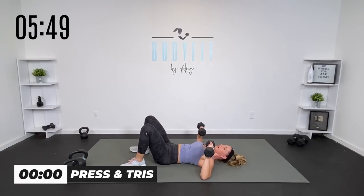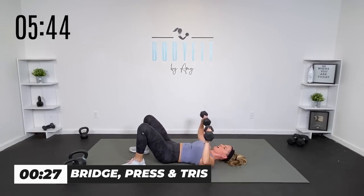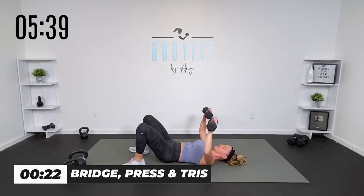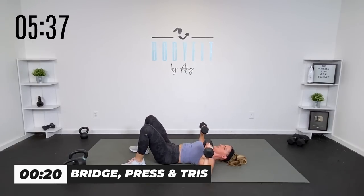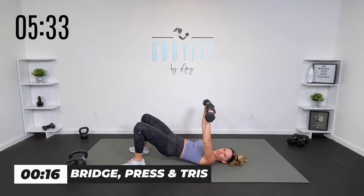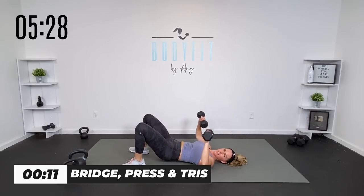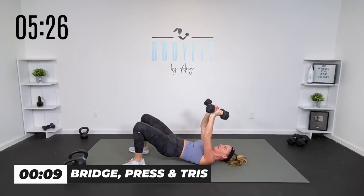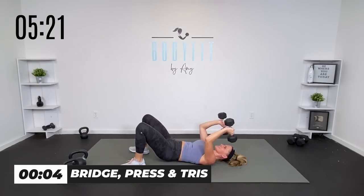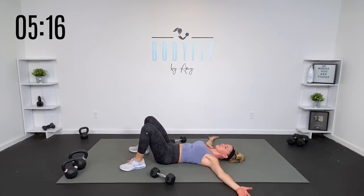Ready — here we go. Press and bridge. Triceps and bridge if you want. Up and down. Whatever rhythm that is for you — if it's just your press, or if it's press, tris. Yes, team. Three, two, and one. Relax it down. Open up your arms.